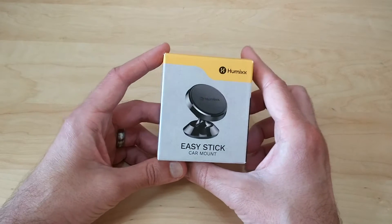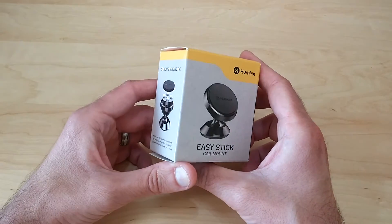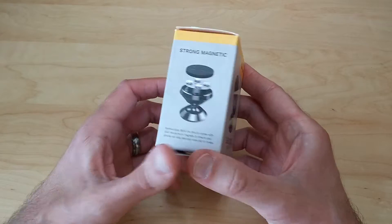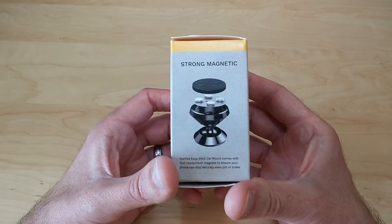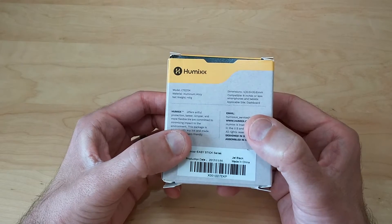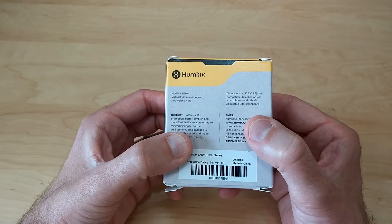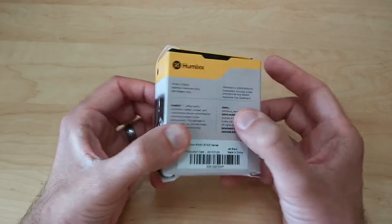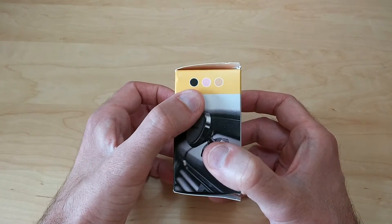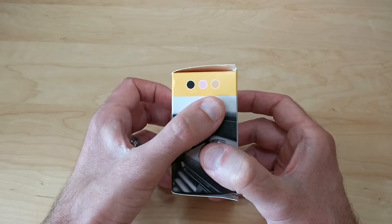This is a magnetic car mount. It's very small so you don't have to worry about it getting in your way inside the car. It has four neodymium magnets on the inside for a nice strong hold on your phone. It's also compatible with phones and tablets eight inches in size or less, and it comes in four different colors: black, black leather, pink, and gold.